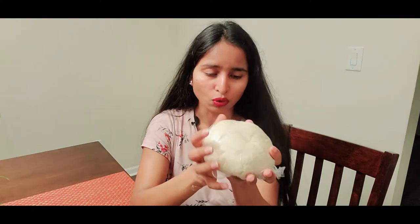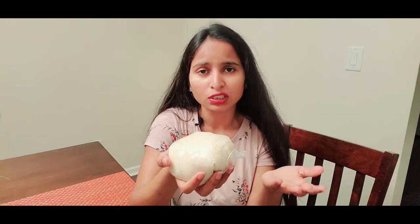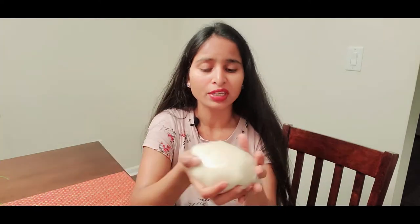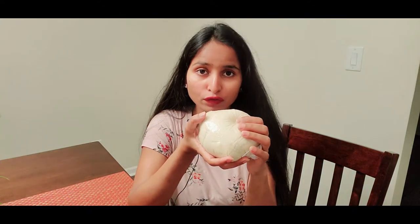The most important part of pierogi is definitely the dough. I already made this dough because making dough takes lots of time and hard work, but it's worth it. If you want a tasty pierogi, you have to do a little bit of hard work because you need a soft dough. That's why I already made it.